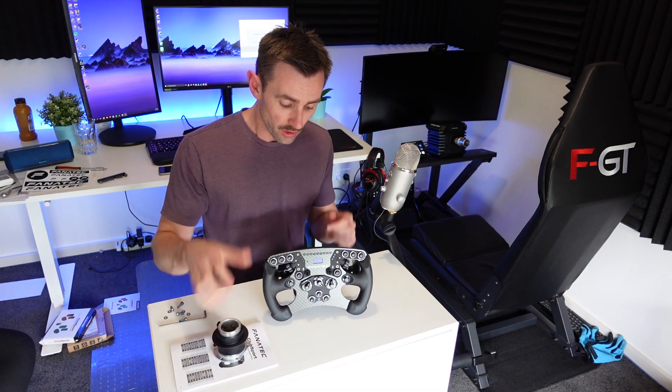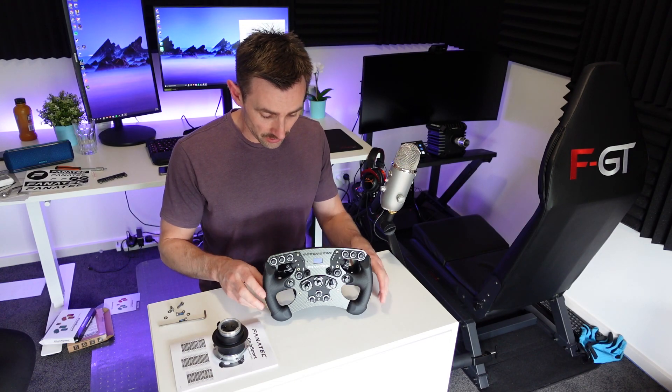I'm going to give you a quick overview of how to attach a quick release to your new wheel if you're a little concerned about how to do it.